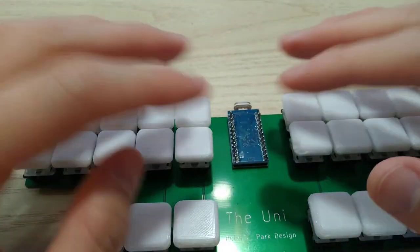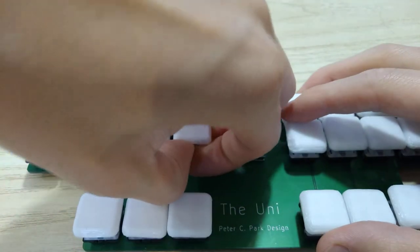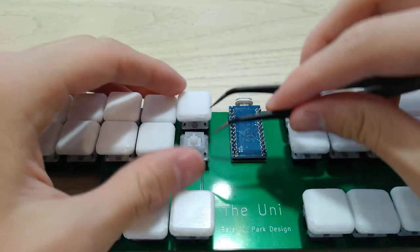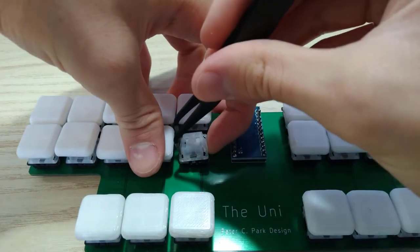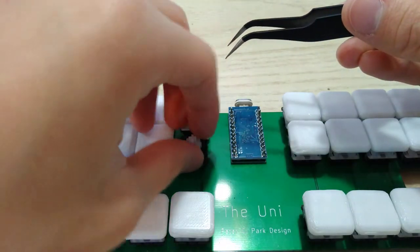To trampoline mod your keyboard, you just need to take the keycap off and open the switch up like this with tweezers. Like that, and you can set these pieces aside.